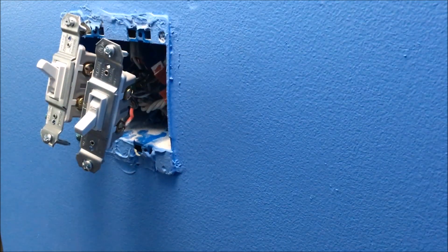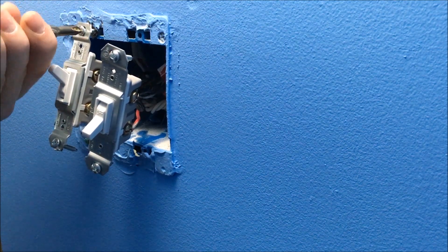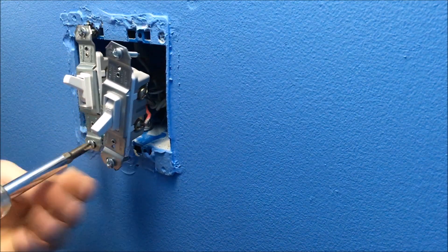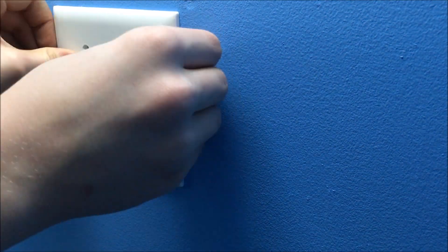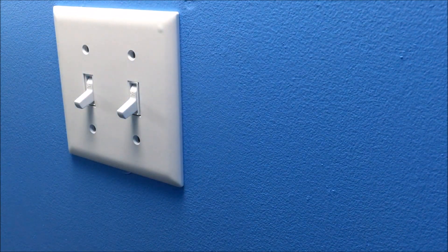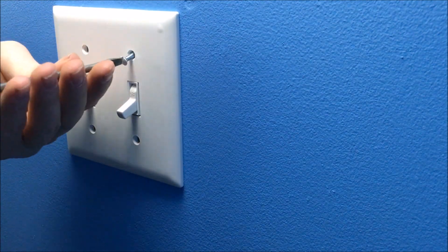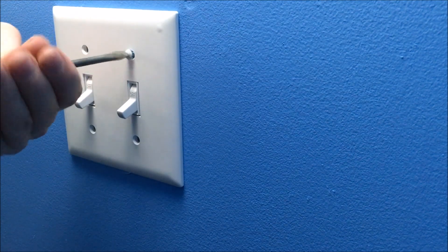Now you can screw your switches into the wall. Next, get your plate, pop it over the top, and look at that — they're perfect. You don't have to align them and they're perfect the way they are. Take your flathead screwdriver and screw in the screws.